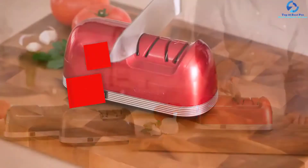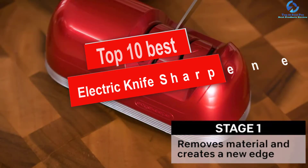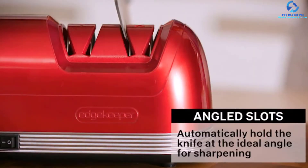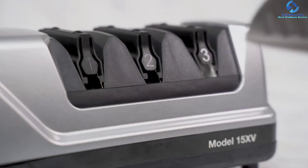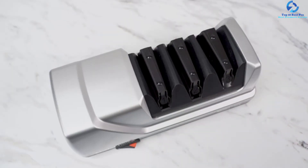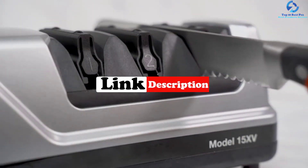Hey guys, in this video we're going to be checking out the top 10 best electric knife sharpeners. I made this list based on my personal opinion and hours of research, and I've listed them based on quality, durability, price, and more. I've included options for every type of consumer, so if you're looking for an entry-level option or the best product money can buy, we have the product for you. If you want more information and updated pricing on the products mentioned, be sure to check the links in the description below.